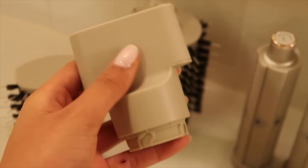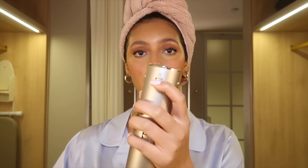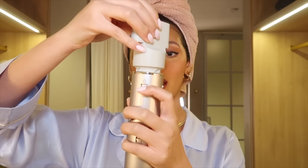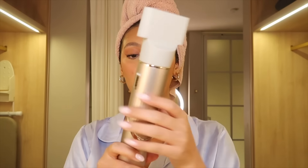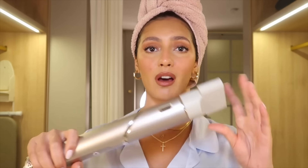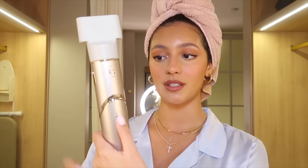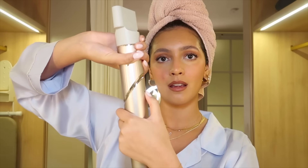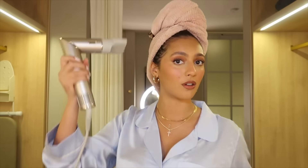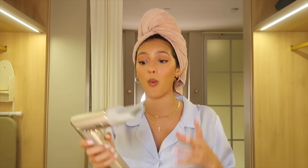We have this little blow dryer attachment — there's a little unlocking button here so you press it down, clip it on, it secures, and then you let go. At first I was like, wait, how am I supposed to blow dry my hair like this? But there's another button you press down and it turns into a 90-degree angle like a blow dryer.